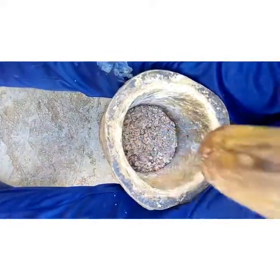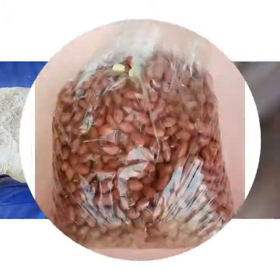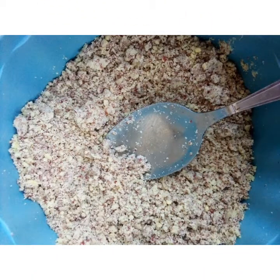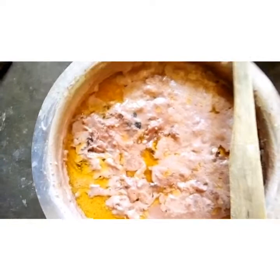These groundnuts are really good, tasty, and sweet. So if you want to pound your groundnuts in a mortar, you have to buy one kilogram of ground nuts. Once you pound them, they will look like that. After that, I had to cook fish.